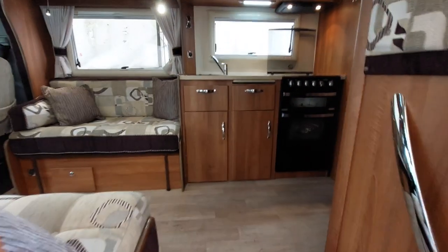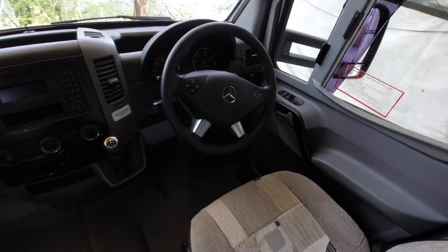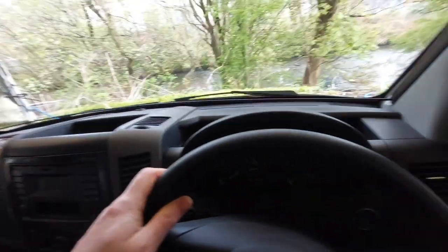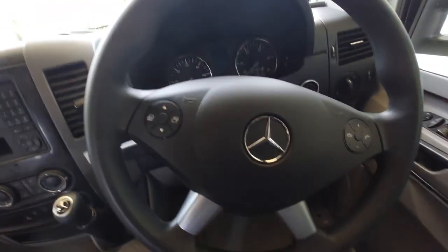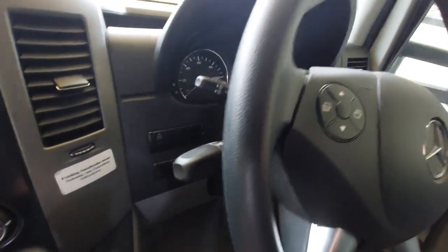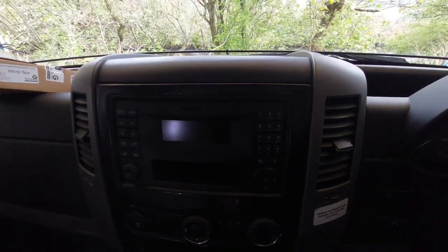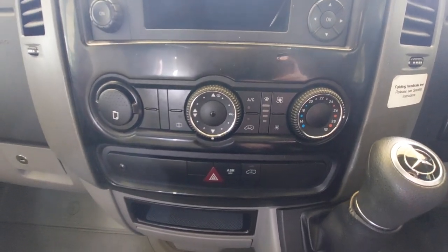Entering the vehicle, we have your cab area with your controls. Mercedes automatic on this. Cruise control is the top button. We place the key into here. We've got steering wheel controls and then wipers and indicators on this stalk — twist for your wipers, up and down for your indicators. On our gear lever we've got park, reverse, neutral and drive. Radio controls there, and then controls for heating and air conditioning.